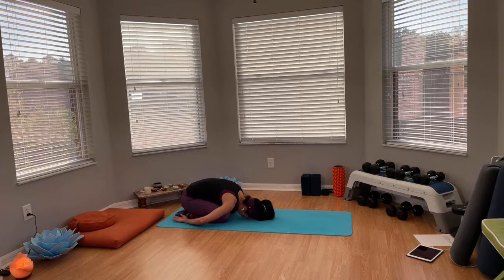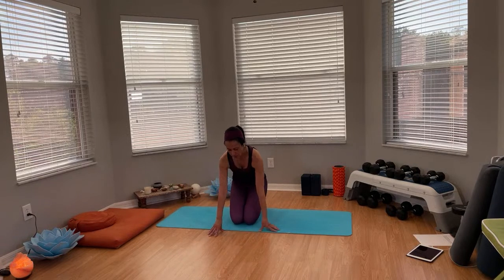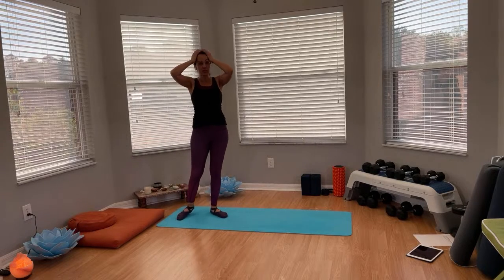Bring your arms back — just feel your connection here to the earth, grounding yourself after your practice. Slowly come up sitting on your heels. We're going to finish our class with three deep breaths right here. Deep breath in and breathe out. Two more in — and up — to the last one. Namaste! Thank you so much for joining me. If you did this class live, let me know, or if you did it as a recording, let me know in the comments. Have a wonderful night and I'll see you next time.